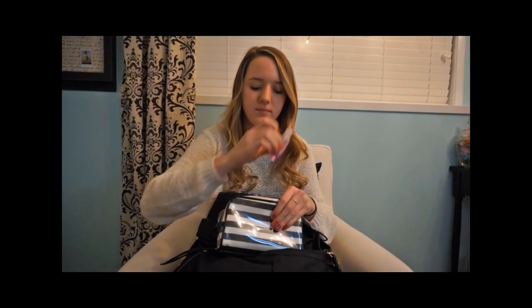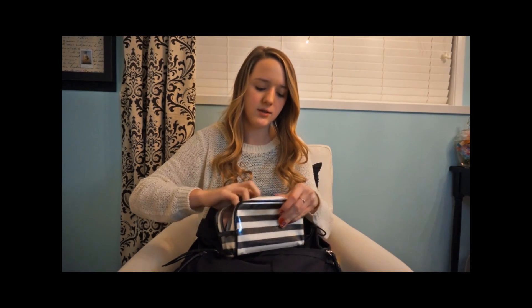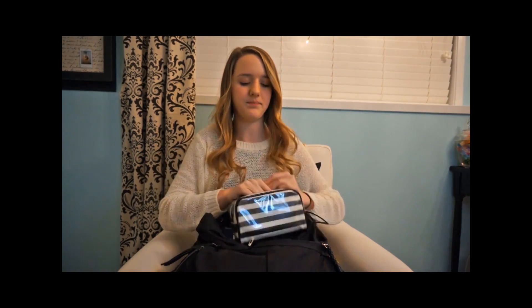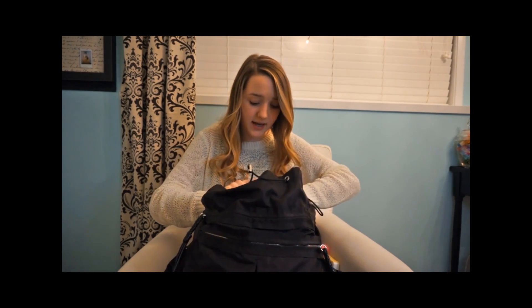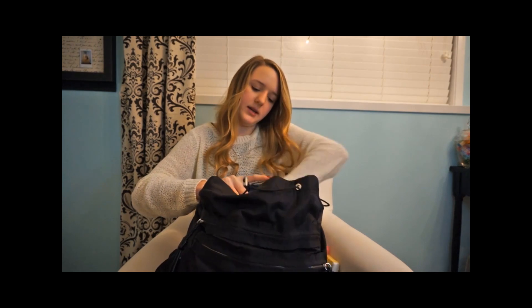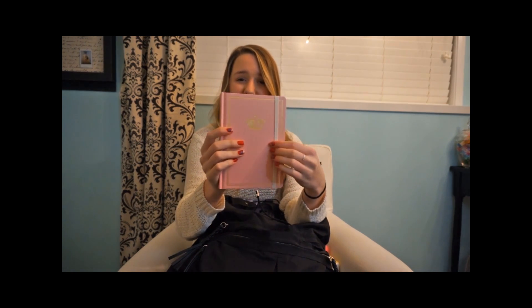This is the hand sanitizer by Bath & Body Works. And I just have a little stapler. So that is my pencil case. And the last thing I have in my backpack is my YouTube journal — this is just a journal where I write all my ideas. It's just a little pink journal.